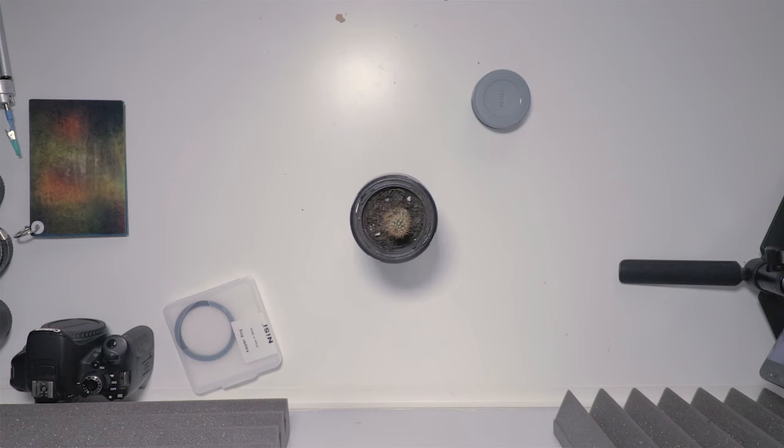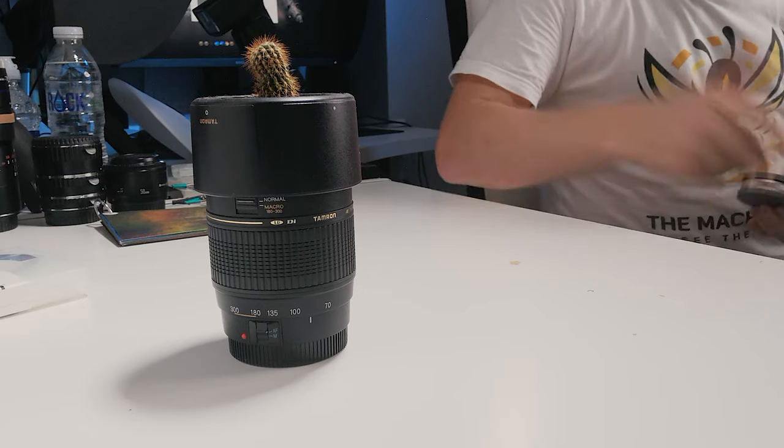There are a couple of reasons why you would have one of these filters. The first is if you're not a macro photographer and you have a 70 to 300 millimeter lens. Unfortunately I can't use my Tamron lens because it's not working, but basically you could place this filter onto the front of that lens and it will give you a nice magnification — roughly about one to one.